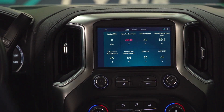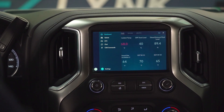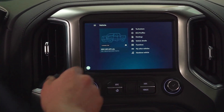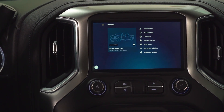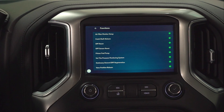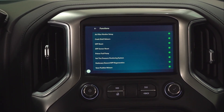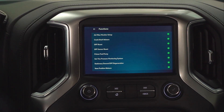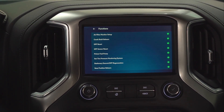So we've got Wi-Fi connected. First off, we're going to go into the vehicle. You can see here that we're connected to our 2021 L5P. We're going to go into functions — this is where all of the vehicle functions are going to be displayed.